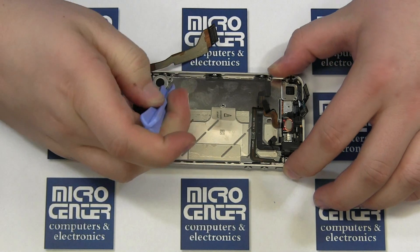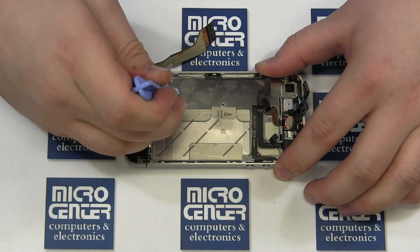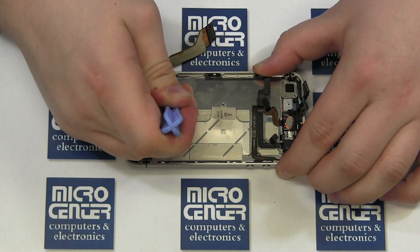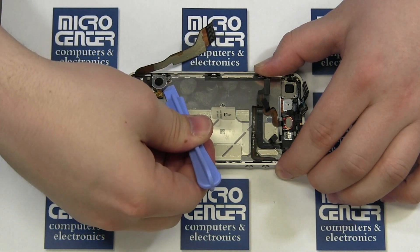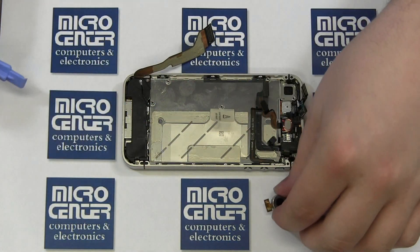Use your case opener tool to lift the vibrator motor out of the case. It is secured with some adhesive. If at all possible, try to pry under the round motor itself and not the circuit board.